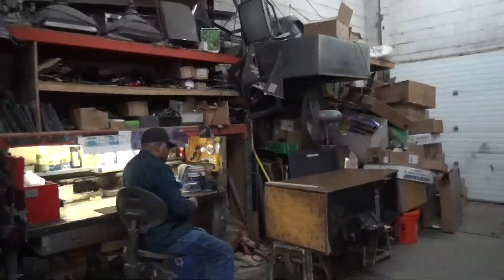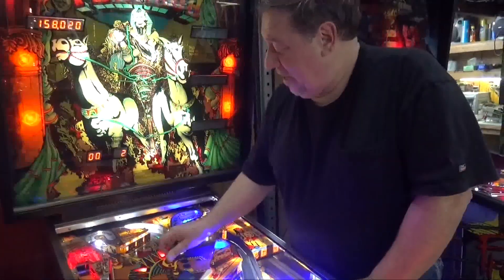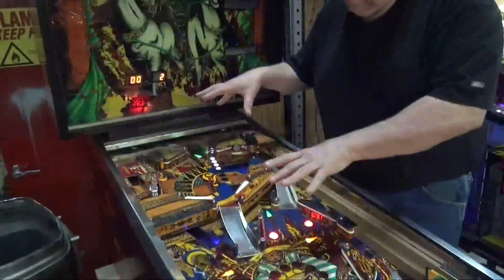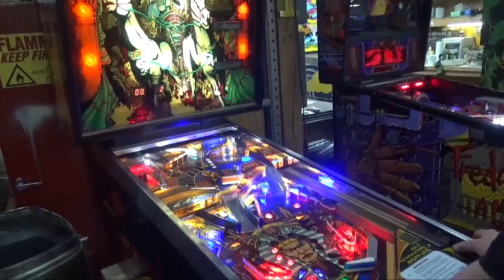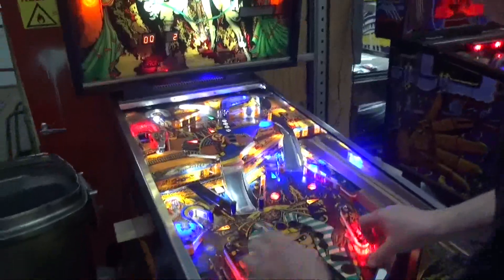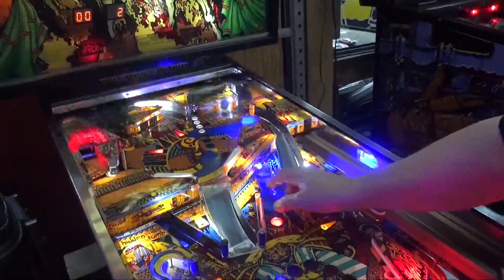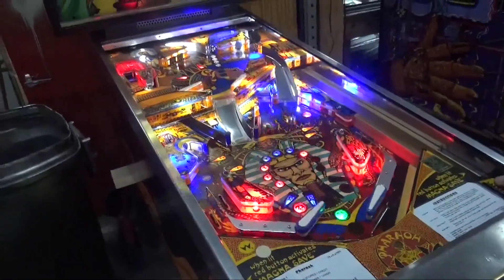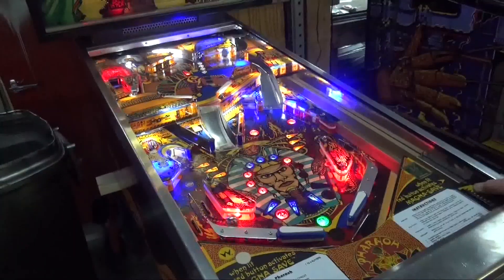We're trying to show people all the wonders of Pharaoh. There's a nice light show here where we lock one ball — you notice the other light is lit and waiting. Because there's only two balls in this, once you roll into there — there we go — now we've got our two-times. Exciting, wonderful two-ball multiball.